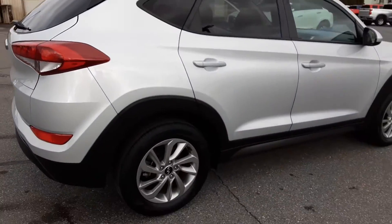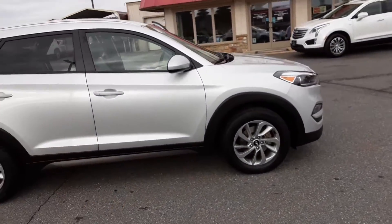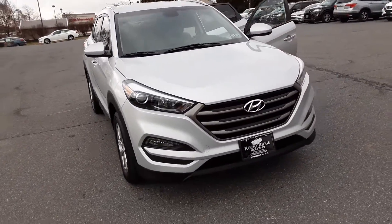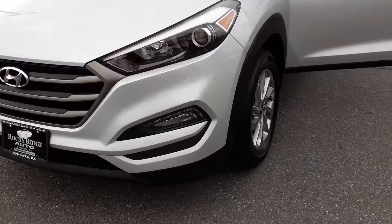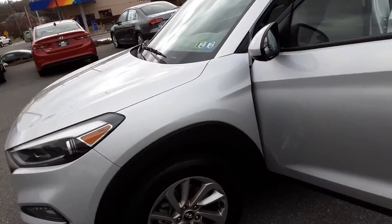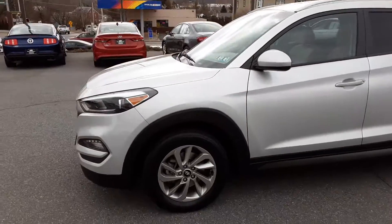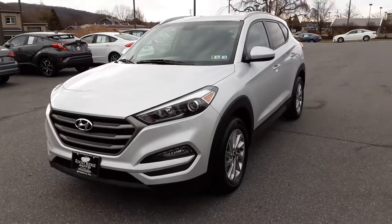Overall super sharp — I love the Tucsons. Reliable vehicle, and this one still has factory warranty on it, which is awesome. Looks great in this silver color. It also has fog lights down there. These headlights are also really bright at night. Fresh inspection and oil change done. If you have any questions about this Tucson, please don't hesitate to reach out to us at 717-733-8985. Thank you guys so much — see ya!